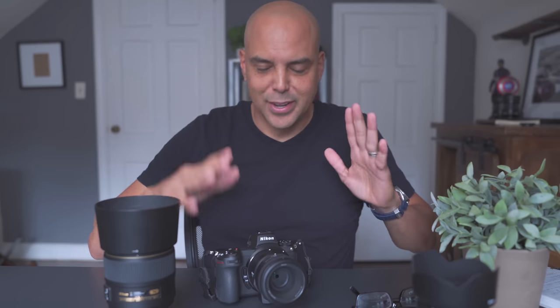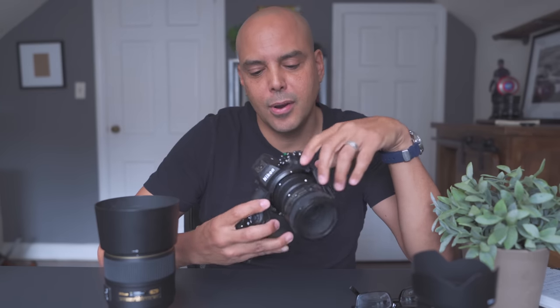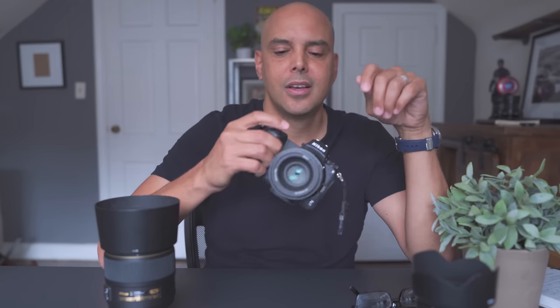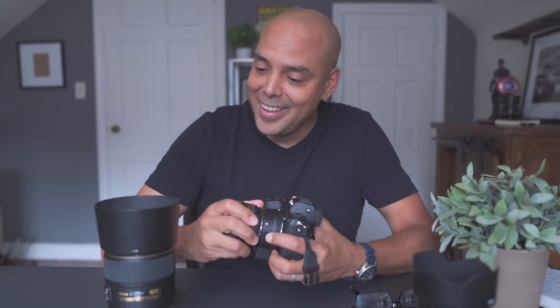Hey guys, Omar here. In the last video we were talking about the 50mm El Cheapo 1.8 — I'll link that video below — how great it was on the Nikon Z6 II. And today I went out and did street photography with this 50mm.